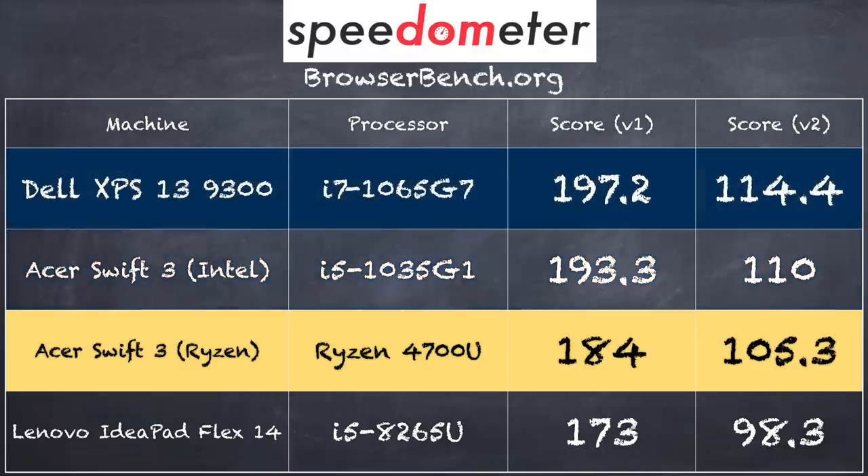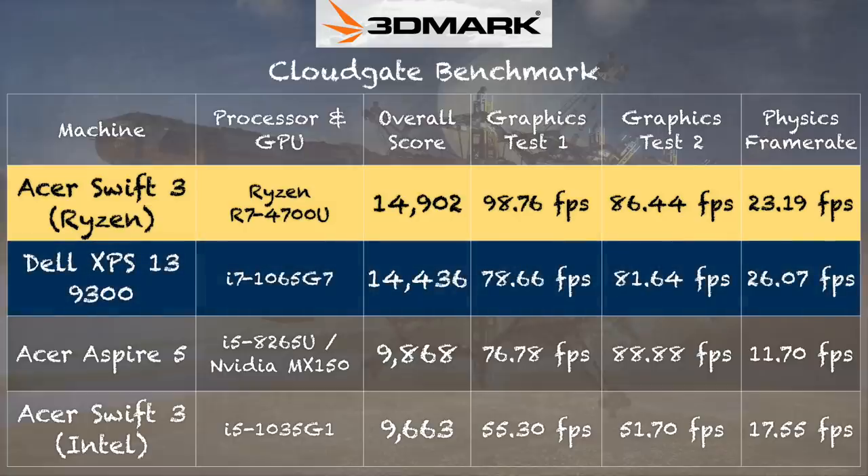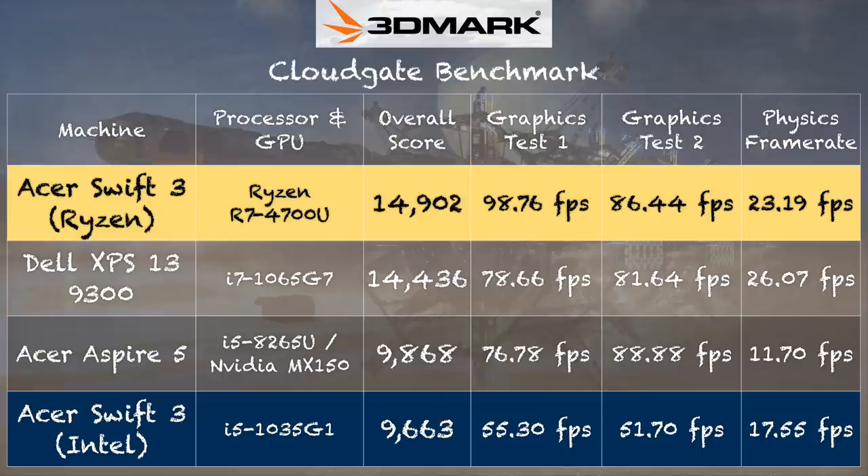You can see what the i7 version of that Intel chip does versus this one — very close. And this one is less expensive, so it's able to keep up with those Intel chips on computational tasks like web browsing. But let's look at gaming performance, because that's where this new chip really shines. We'll start with a couple of benchmarks and then look at games running on this laptop.